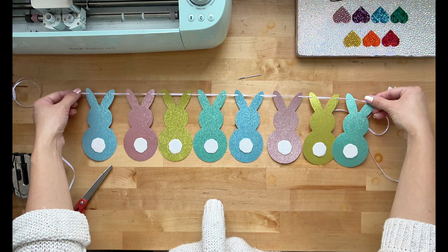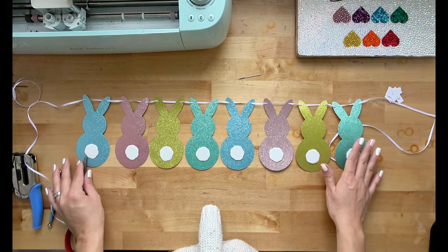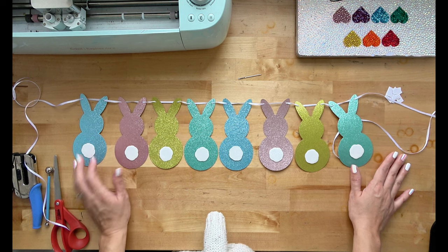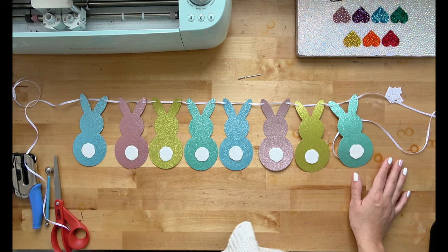Now look at how cute this finished bunny garland looks! Oh my word, I am so obsessed. Don't you think this project was super easy, and it was all using free shapes? I hope I inspired you to create, y'all. I'll see you later.